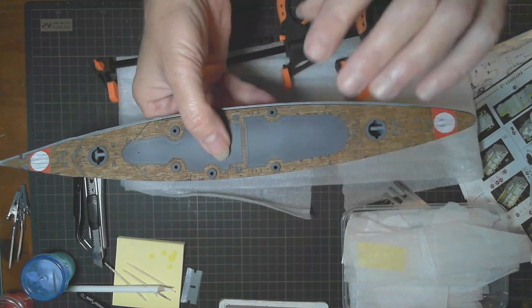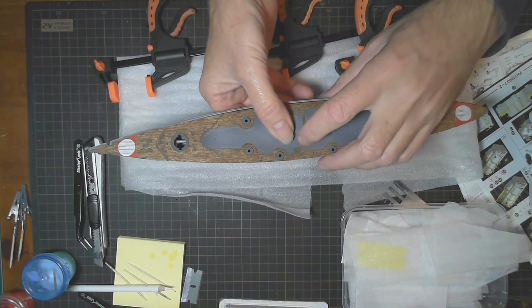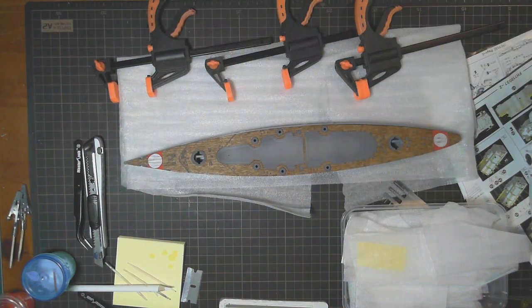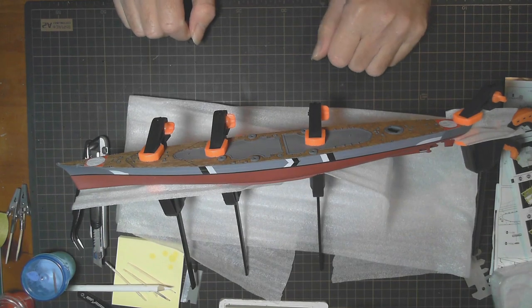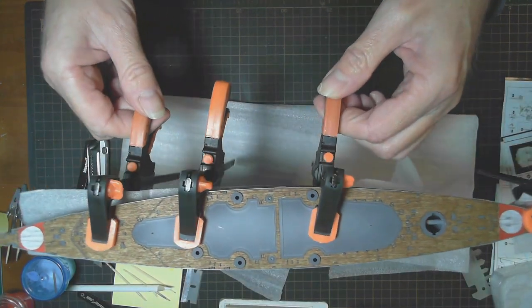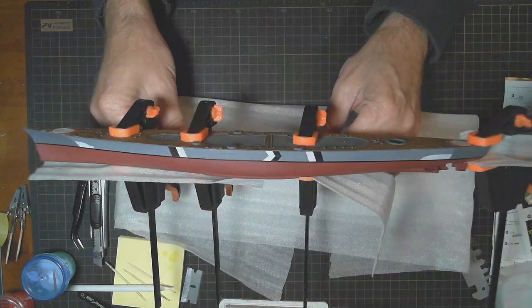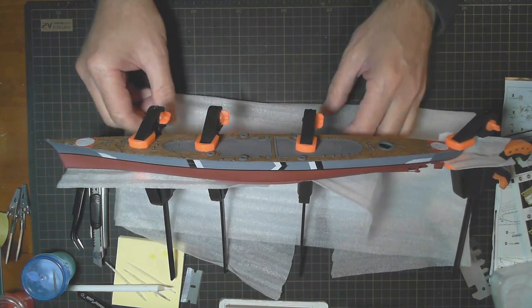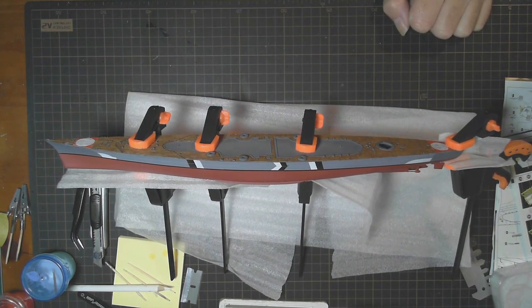It's going to look good when that's on. Then I'll be able to put some of the superstructure and pieces down and catch up to where we're supposed to be in the instructions. So there she is, all clamped down. I'll leave that overnight — it's going down really nicely. While that's happening, I'll go back to that superstructure and the little bits of photo etch and finish those off. Back shortly.